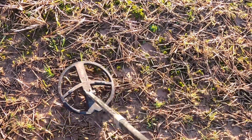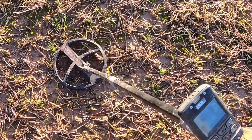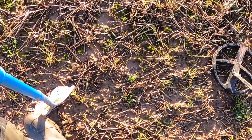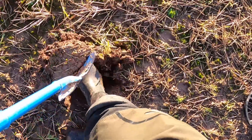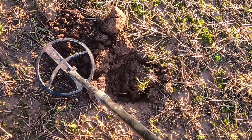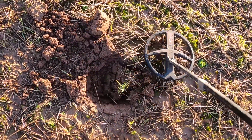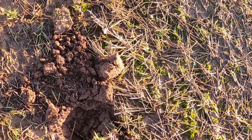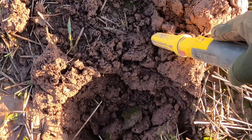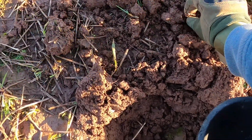Target number two is a 50 - a straight 50, well 49, straight 50. I know a lot of you might ignore those signals, but on this field I can't ignore any signals. There's so much stuff here. It's a straight 50 to 51. It's probably a piece of aluminium, let's be honest.